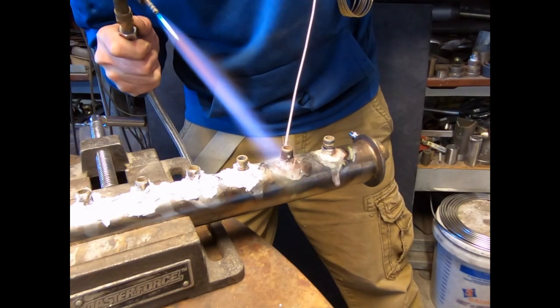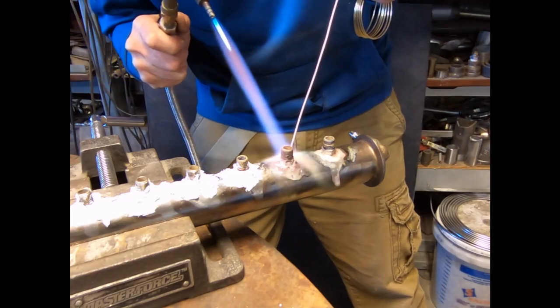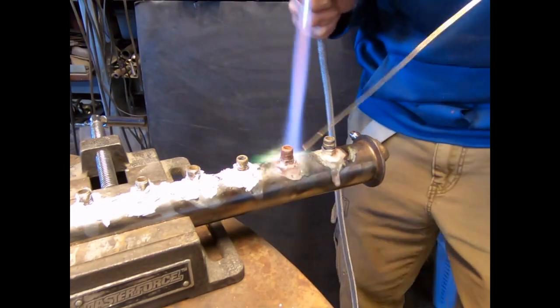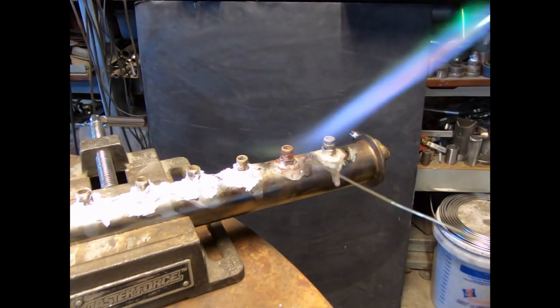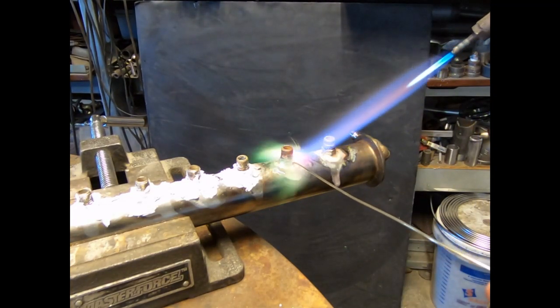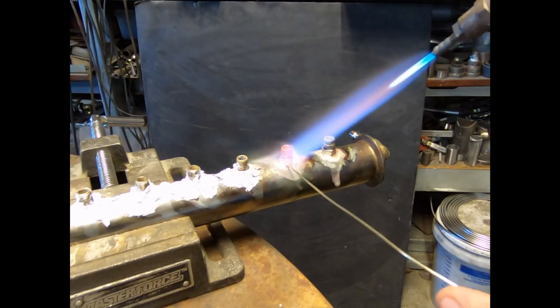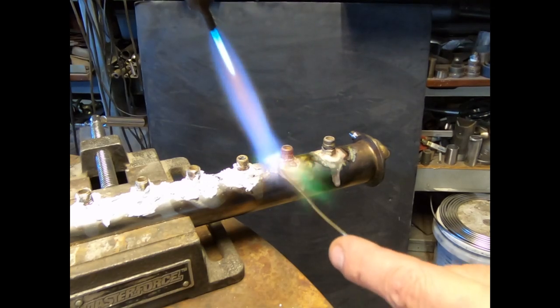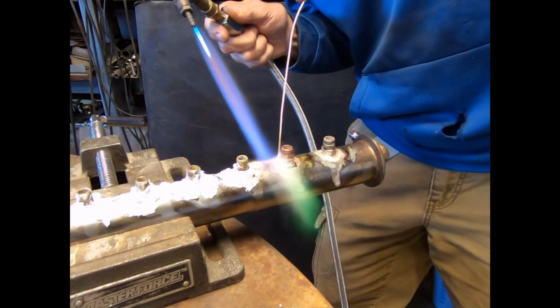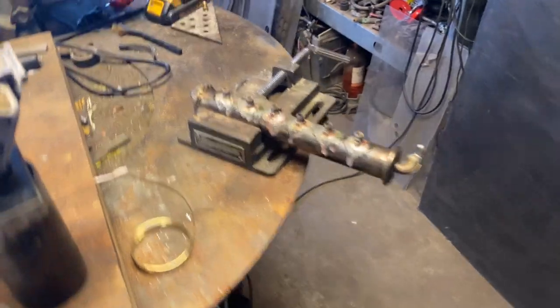I'm keeping that rod very close to the feather because I want my rod to be hot also, but you don't want to touch it too much to the flame because it'll start beading up and you'll lose it. So I'm hitting it with the flame and using the heat of the work at the same time - it's quite the dance. It's not as easy as soldering, obviously - there's a little more delicacy to it. You can see how wet that high silver bearing solder is.